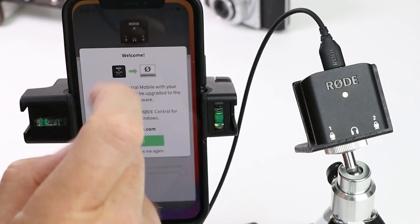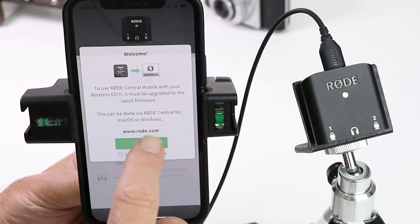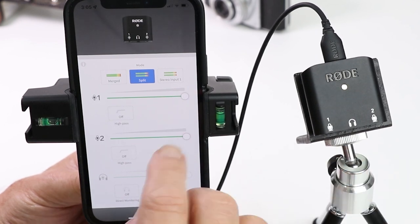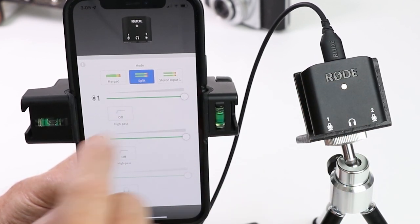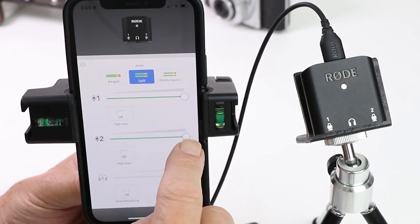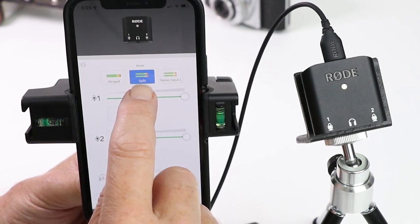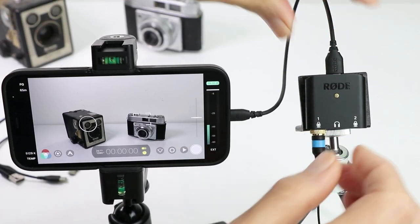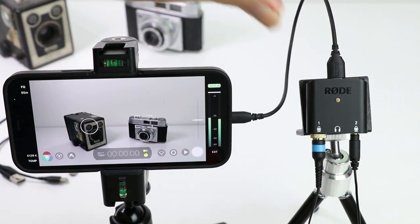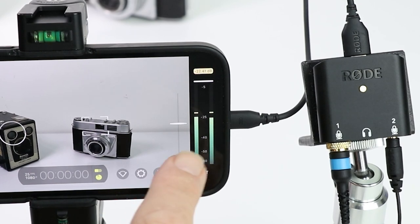So let's open up the Rode Central app — it's reminding me again to make sure the firmware is updated — and straight up you can see the current status of the AI Micro. At the moment both gain controls for each input are turned all the way up. At the top here it says that it's set to split mode, which simply means that the left-hand channel will go into the left-hand channel of your application, and the right-hand channel or channel 2 will go into the right-hand channel.